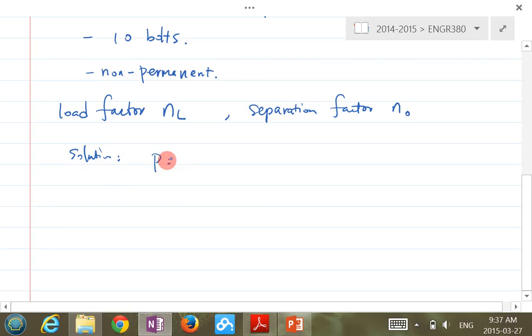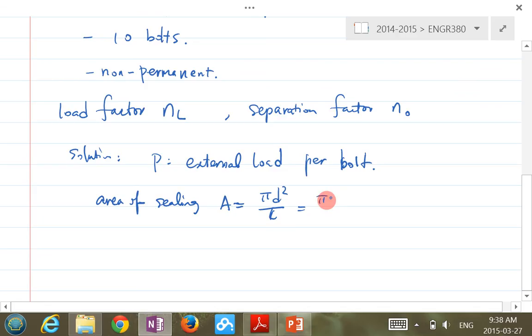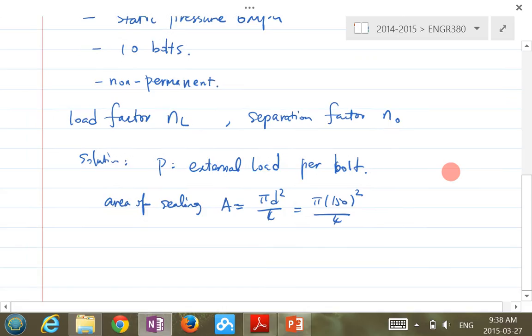The area of the sealing: A = π d² / 4. So it's π × (150 mm)² / 4. That's the sealing area in millimeters squared.